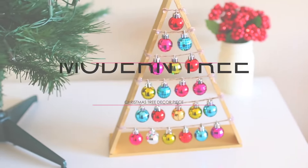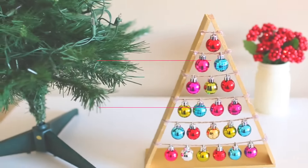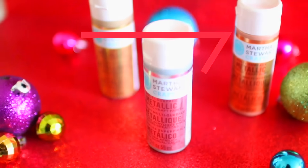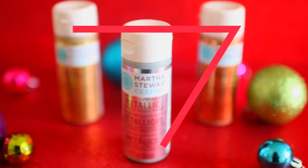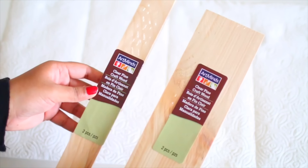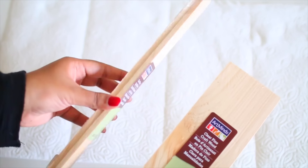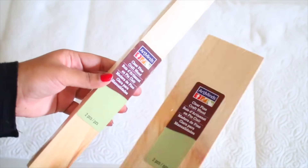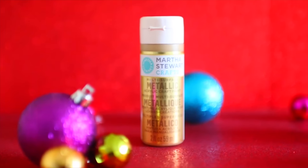Without further ado, I'm just going to throw you guys right into this video. So let's go! The first DIY I'm going to show you how to make is this modern-day Christmas tree. It looks absolutely stunning in your room or anywhere in your house. I'm going to be using the Martha Stewart Metallic Multi-Surface Paint. This line comes with a variety of surfaces including chalk and glitter. You're going to need these wooden panel pieces — I got them from Michael's. I got one wide one and then two smaller, skinnier ones, and I'm going to be using the shade gold.